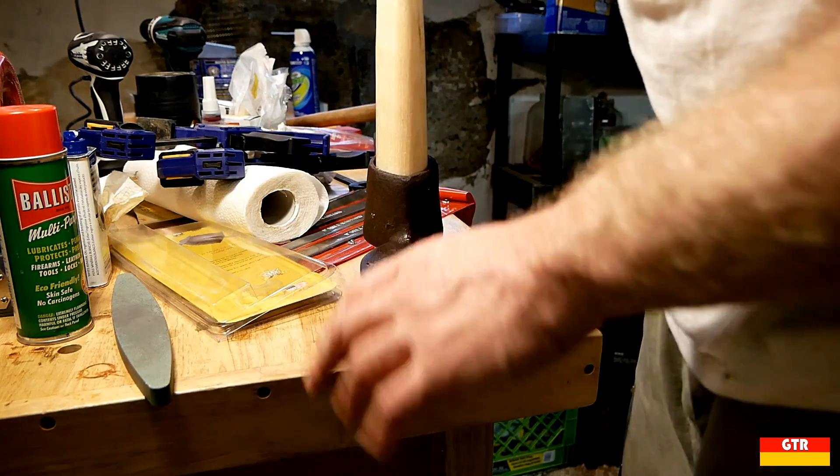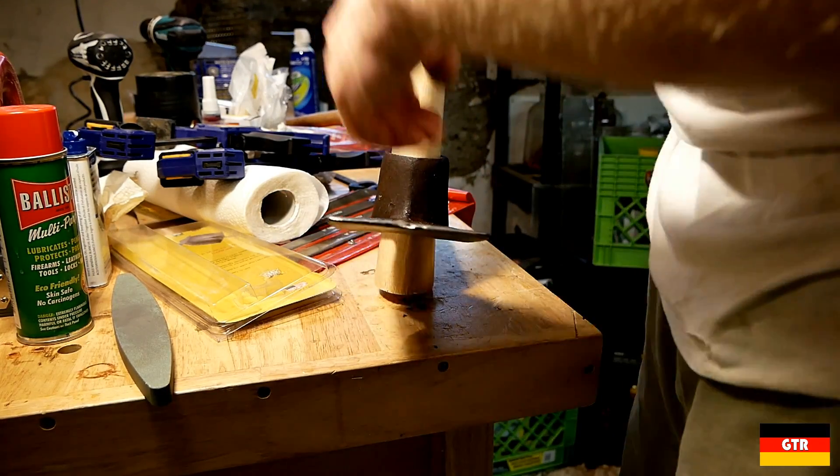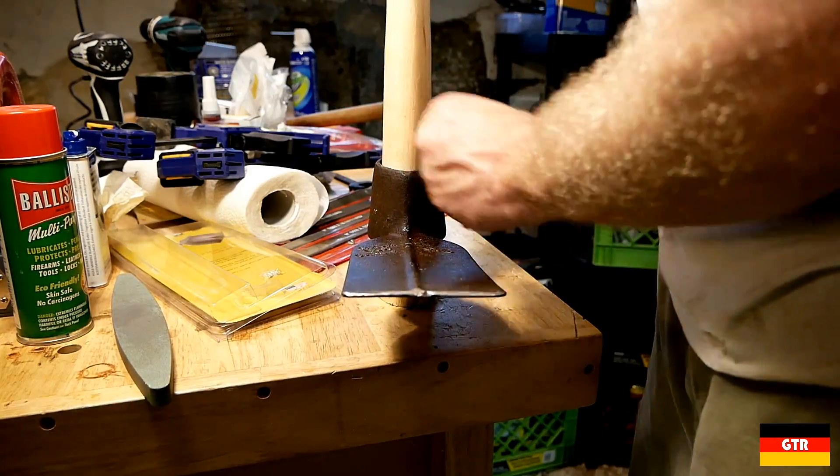This is not an overhead-type pick tool. You're only supposed to go waist-high, and that's how you can get away with not having any fasteners on this.